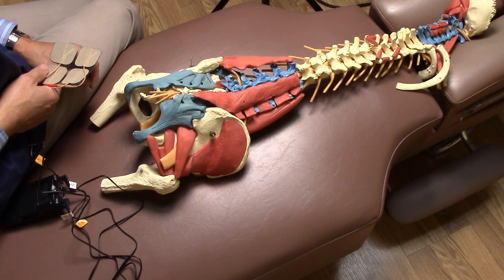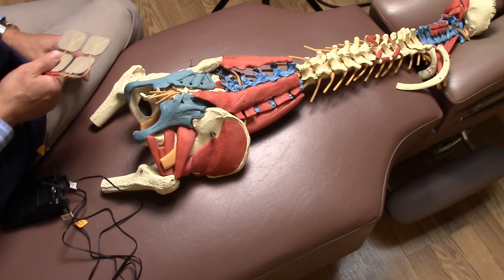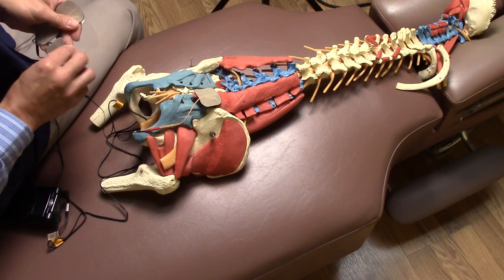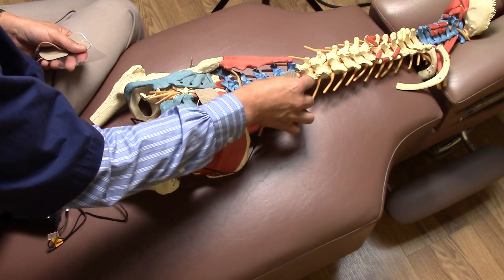If you have lower back pain and it feels like a muscle is spasming — let's say on the right side — you can try this particular approach: put one electrode on one end of the muscle and the other one on the top of the muscle.